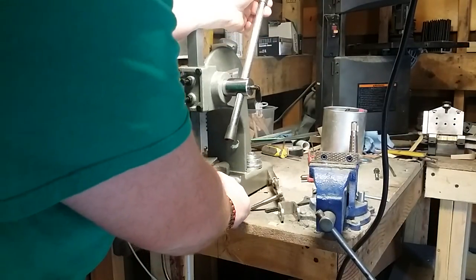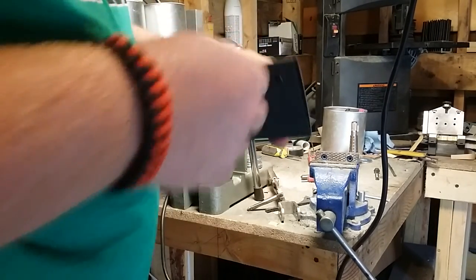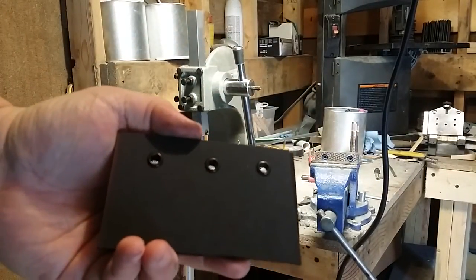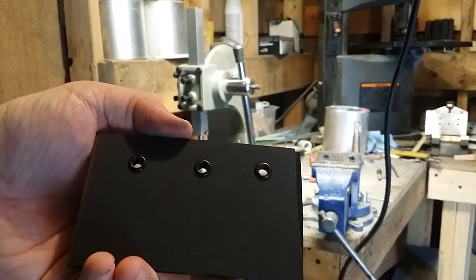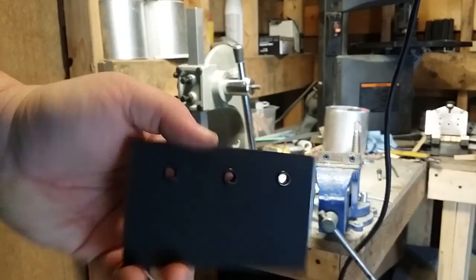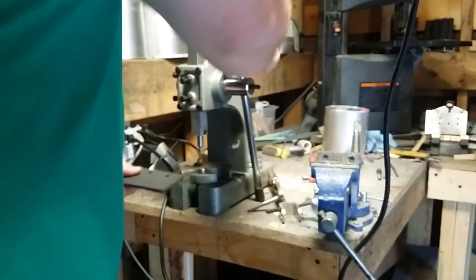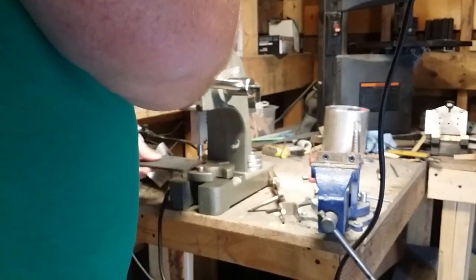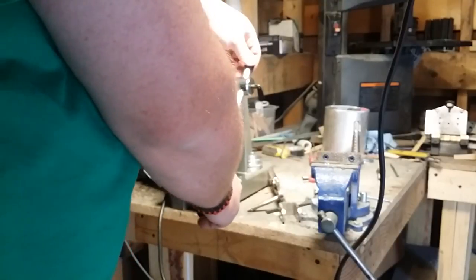...and you can see it doesn't take a whole lot of pressure — just push it down, that's all it takes. The back side comes out nice and clean. You can adjust the arm to be positioned a little more correctly, but it really doesn't take any force at all.